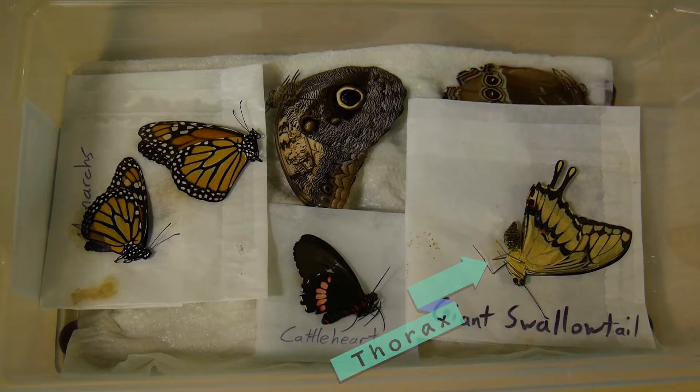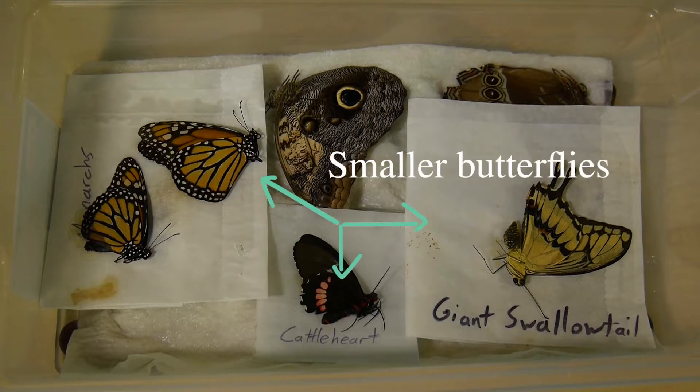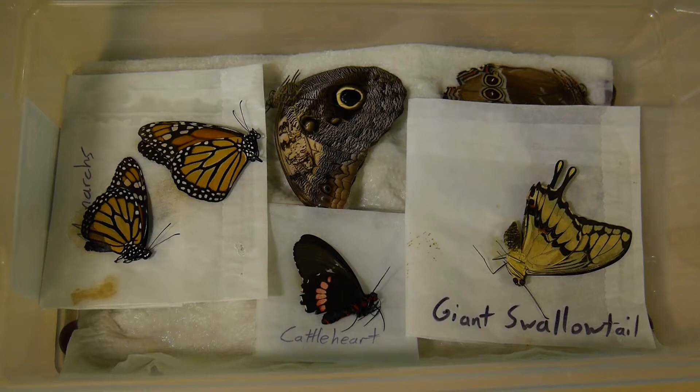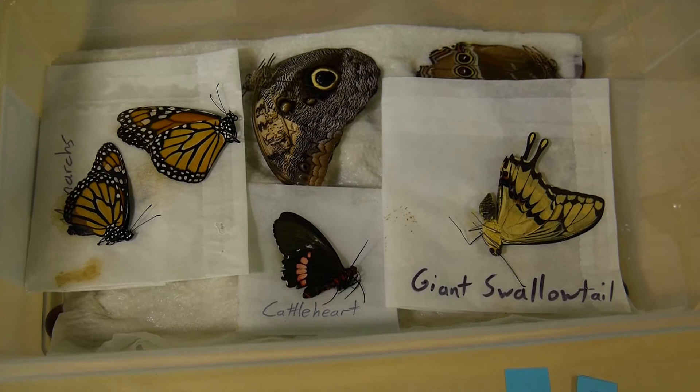Since butterflies rehydrate at different rates, you can place a wax paper barrier between the smaller butterflies and the wet cloth after at least 12 hours, when they become malleable. Keep them in the container until you are ready to work with them.